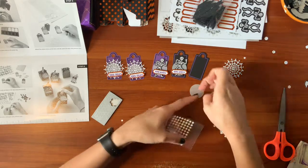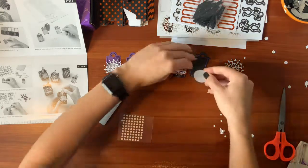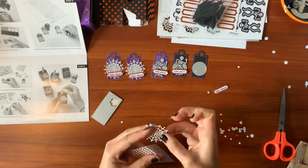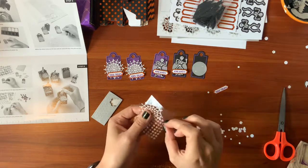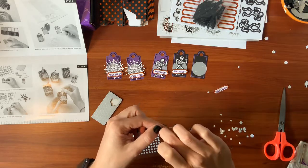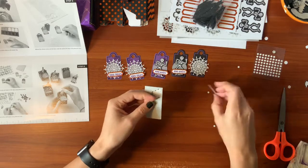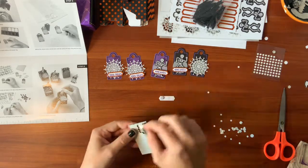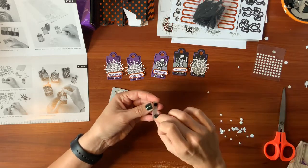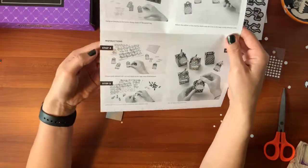I kind of want the kids in this neighborhood to be like, yeah, that house has the cool candy and it comes in cute treat boxes. Or at least the parents. I always like when candy comes in fun containers — it's half the fun. Step five: adhere the die cut hands to the clothespins using adhesive dots. Here are the hands. Just punch out a few for now.